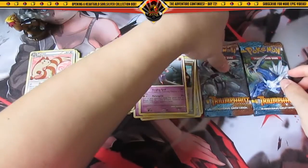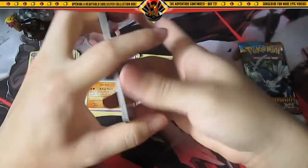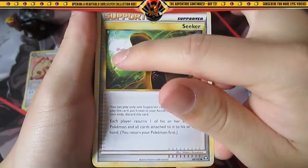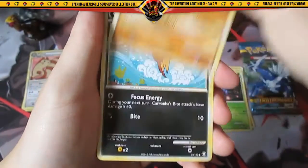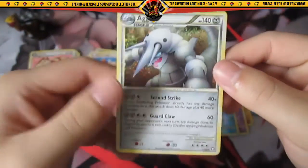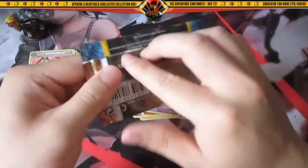Two more packs — HeartGold and SoulSilver Triumphant, hopefully a full holo. Okay, we have Seeker — I love this trainer card, it looks very cool, it's a Supporter with a little Mew in the background. Twins, Dragonair, Illumise, Cubone, Carvanha, Shuppet, Nidoran Female, reverse holo Gold Deck. The rare is holo rare Aggron — nice, not too bad for this opening.